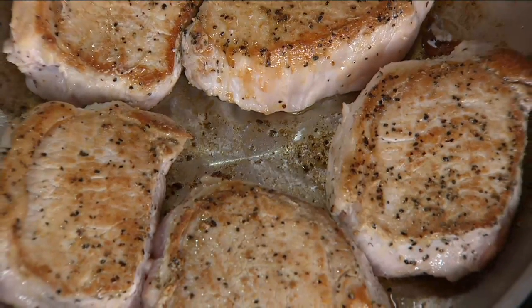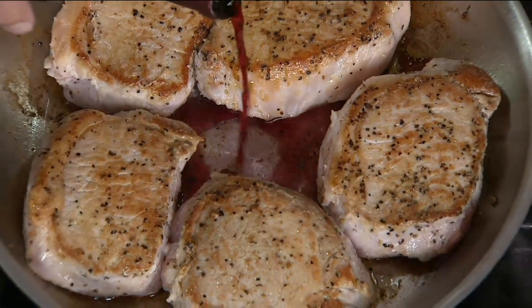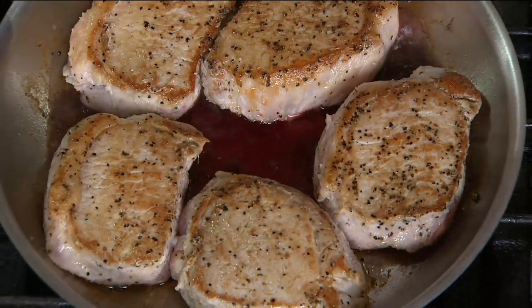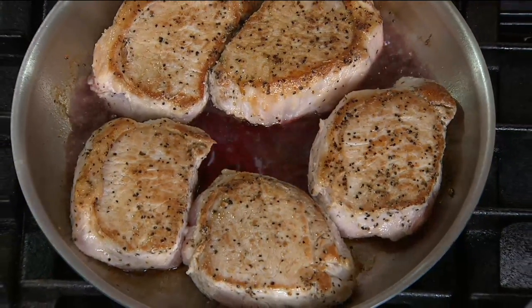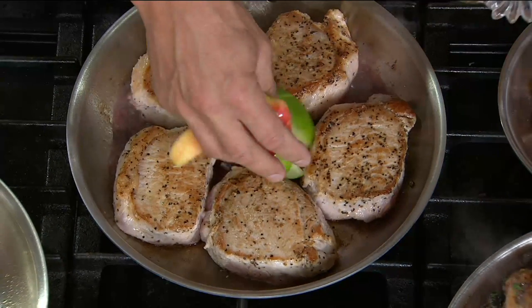So now when you go to deglaze the pan, add a little bit of wine — you can do everything in the pan. You can sear on the stovetop. We're putting in a little bit of red wine, making a beautiful fall dish. We're going to add in some beautiful apples marinated in a little bit of cider.